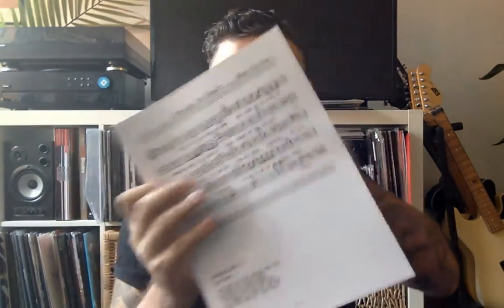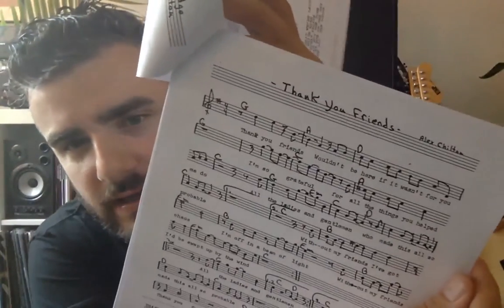The last thing we have is music sheets for each of the songs, which is pretty cool — all handwritten by Chilton. You can see his handwriting, he signs it, there are chords, and there are mistakes with things whited out and everything. It looks really cool.